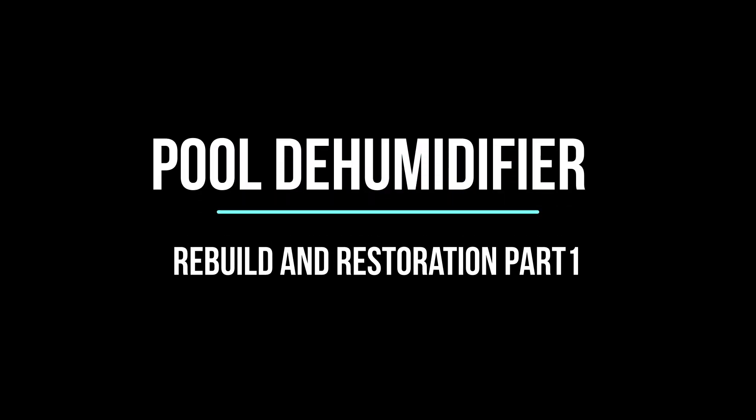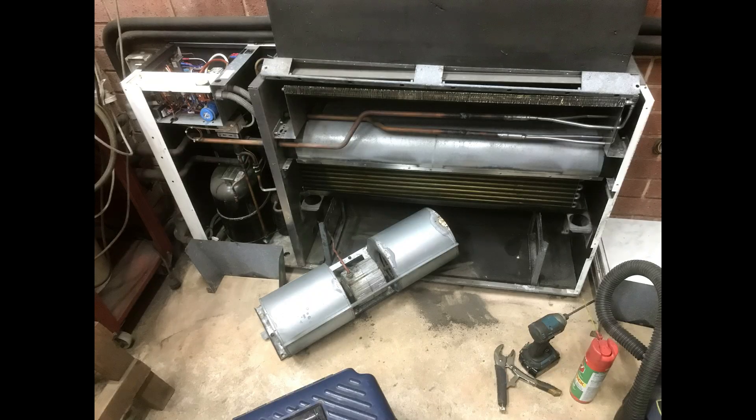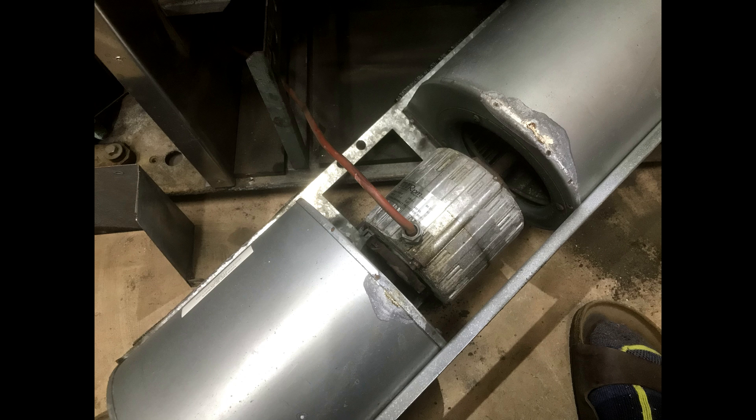This is a ColorX pool dehumidifier, a DX75. It was installed about 22 years ago, but hasn't run for over 10 years.